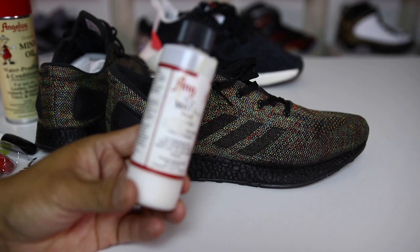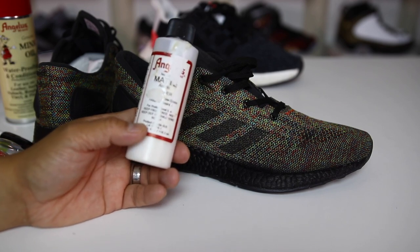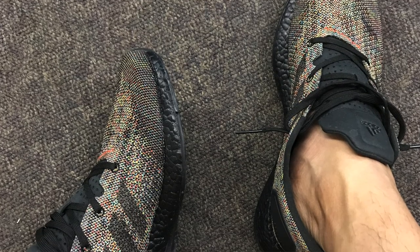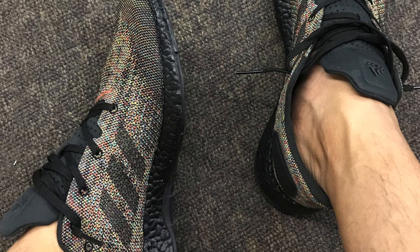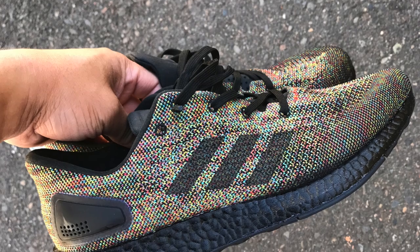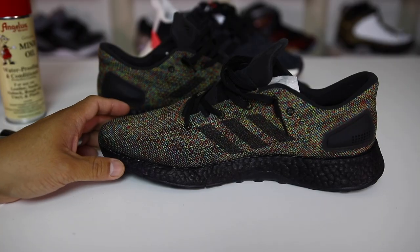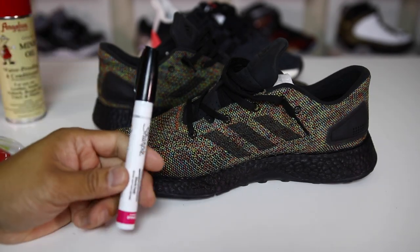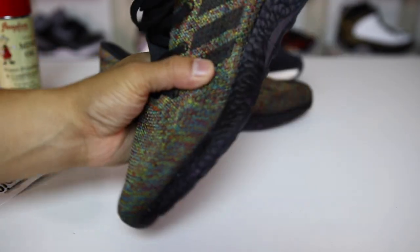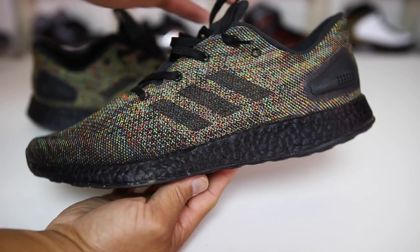The third time around I used the acrylic finisher from Angelus, and that had the same results — which is what you see here. There's no real surefire way to black out the Boost so that nothing ever scuffs; it just depends on how careful you are with your shoes. I think using just the marker is actually a pretty good alternative — you can wear them and then use the marker to touch up those little spots. It's not a big deal in my opinion.